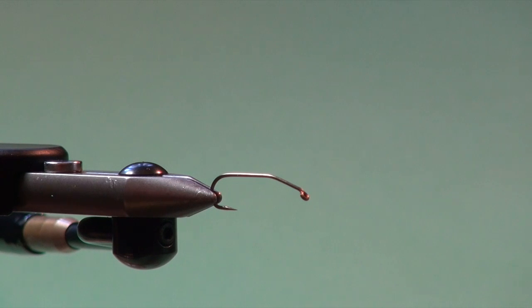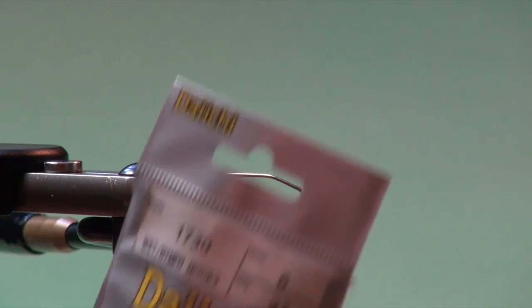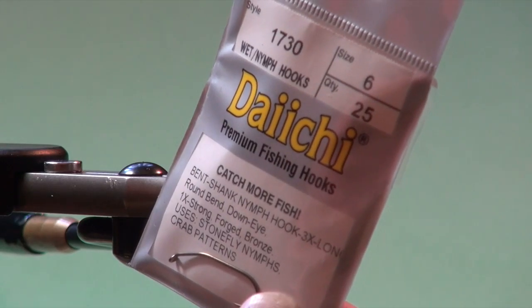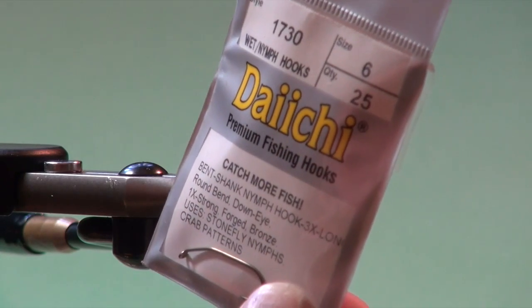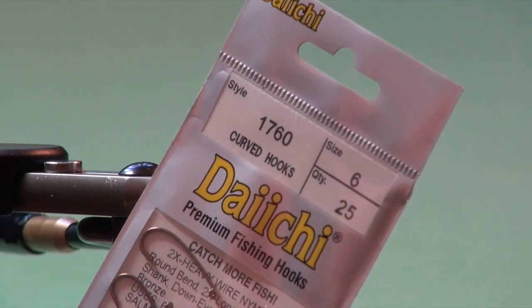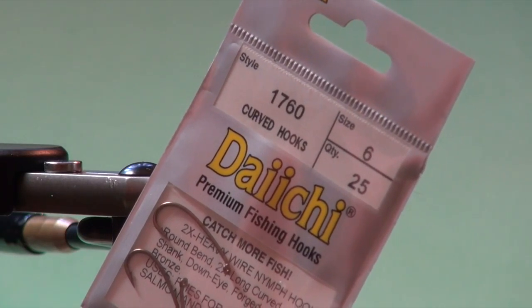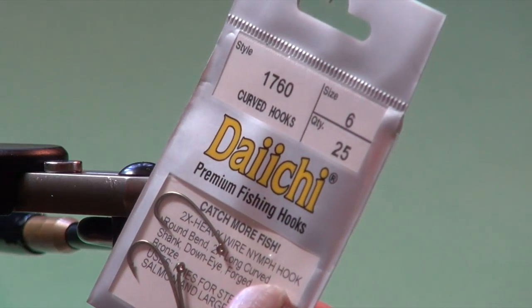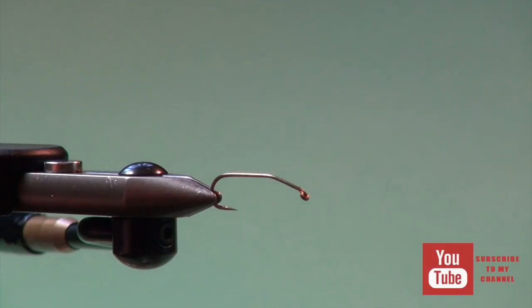Into the jaws of the vise, you can use a number of different hook options. You can just use a standard 3X long nymph hook. This is a Daiichi 1730 - it's a bent shank nymph hook, 3X long, and this is a number six. You could also use a hook like a 1760, which is a 3X long, 2X heavy curved nymph hook. They work as well but I just like this humped look, so we'll go with that.